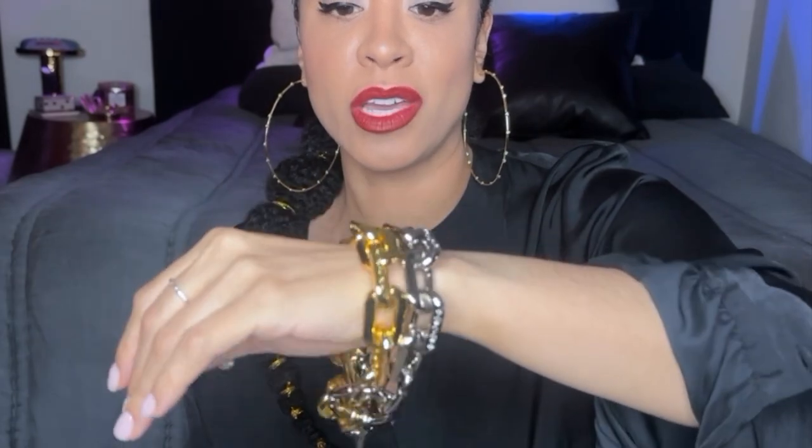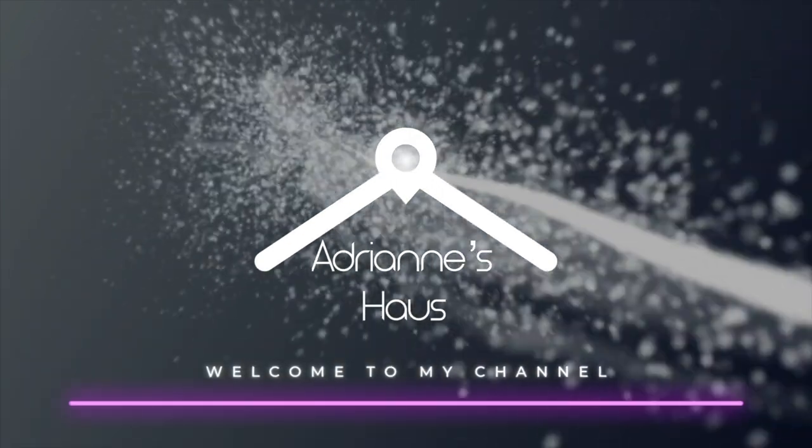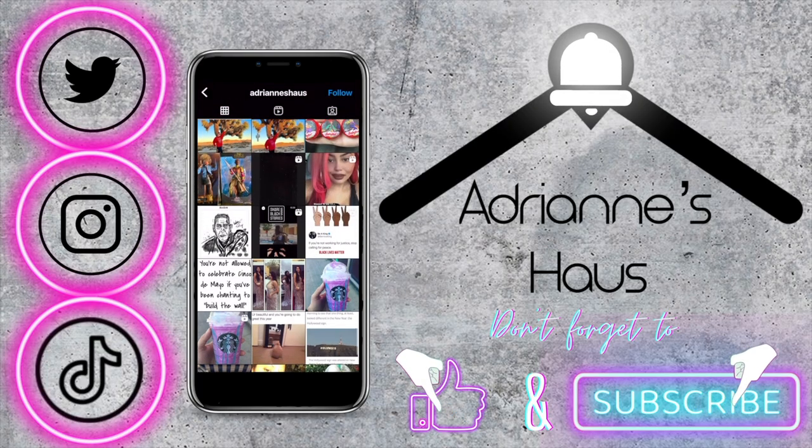And I know this is so extra, but I love that. Hi YouTube, it's Adrienne of Adrienne's House and welcome to my channel.